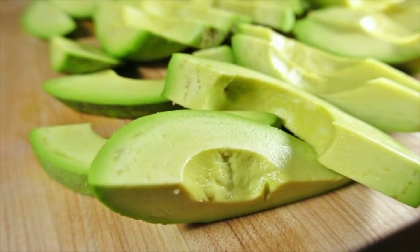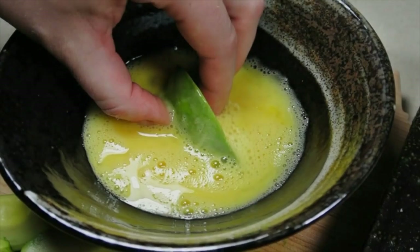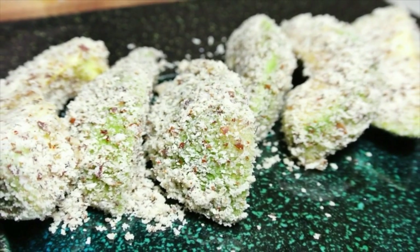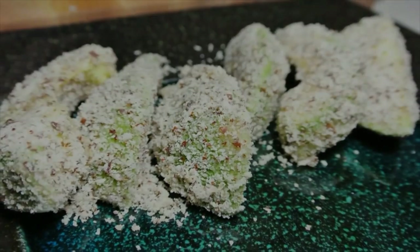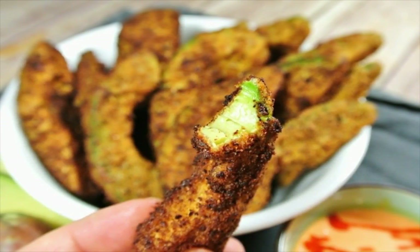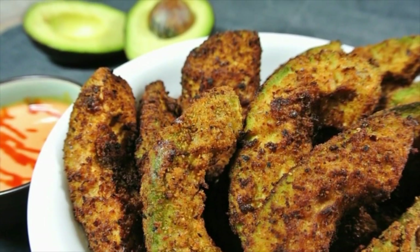Five, start heating your deep fryer or deep pan with lots of oil to about 350 degrees Fahrenheit. If you don't have a cooking thermometer, try sticking a wooden spoon into the oil when it's been heating for about seven to eight minutes — if bubbles arise from the spoon, your oil is hot enough for deep frying.